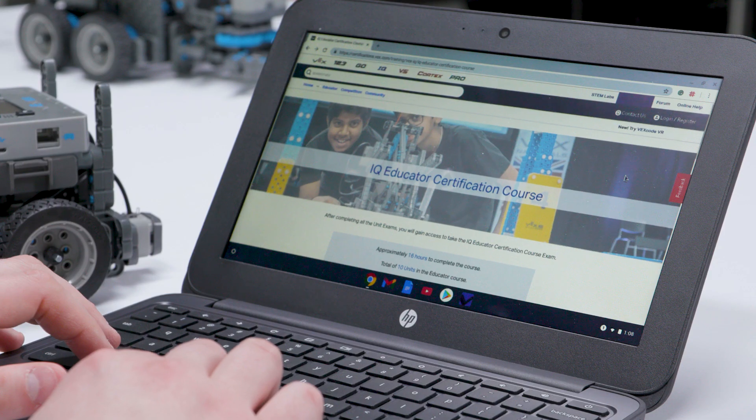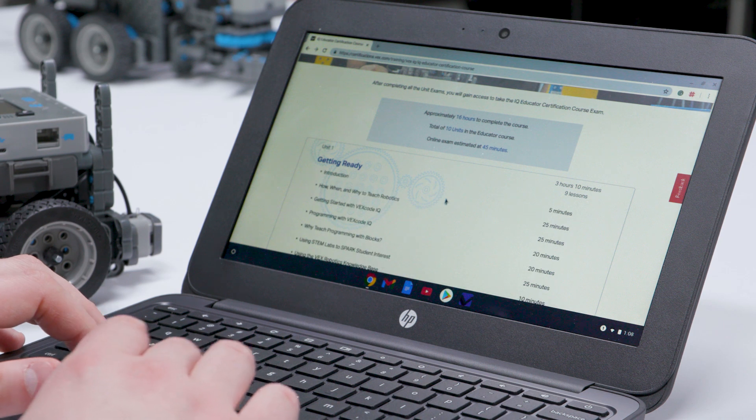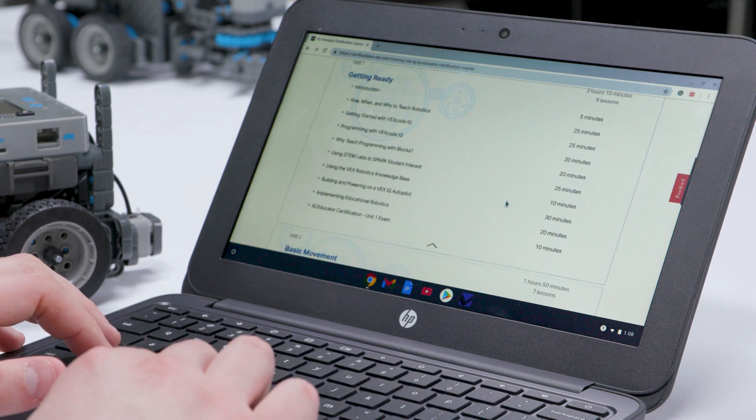For educators, VEX offers a free online professional development course for you to advance your abilities and provide a more meaningful learning experience for your students by giving you the skills needed to bring VEX IQ into your classroom.